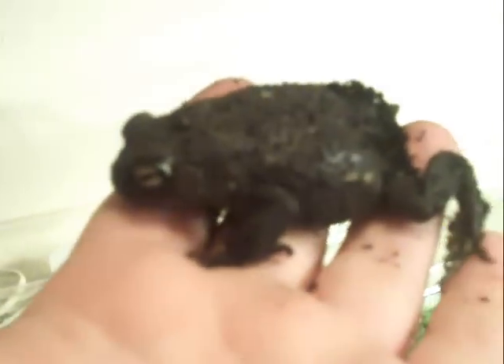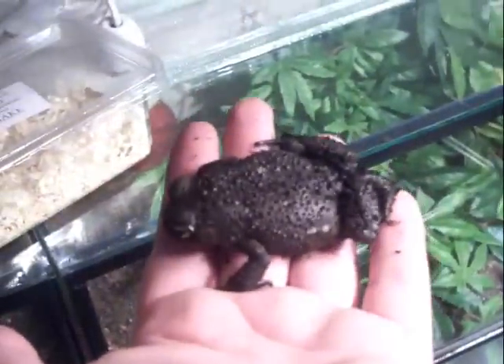My friend got it from the pet shop for £8.99 and then he didn't want it, so I took it. I don't know pretty much anything about this thing except that it likes to burrow and it eats crickets. I had toads before and they were okay. It looks quite cool. I've been handling it so I don't know if it's poisonous.